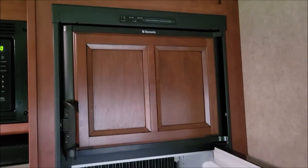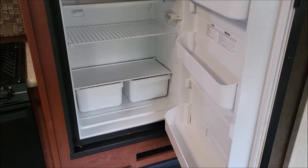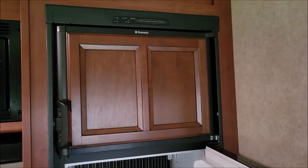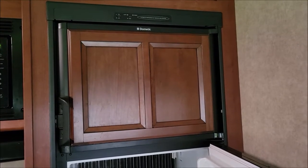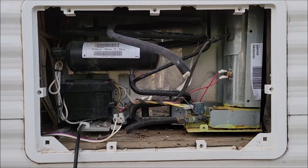So I'm going to take all of the housing around this off to pull this refrigerator out. We've got to get it out of the RV — we're going to go through the front door of the RV and prepare this opening for the Magic Chef refrigerator that we're going to put in its place.